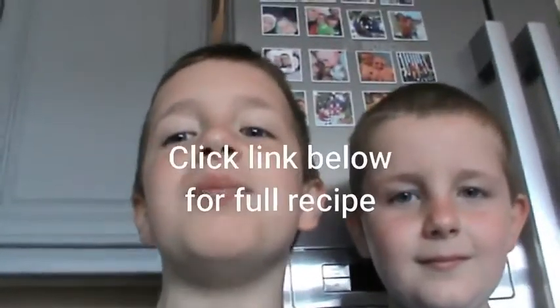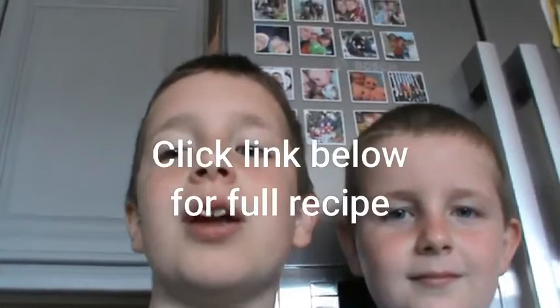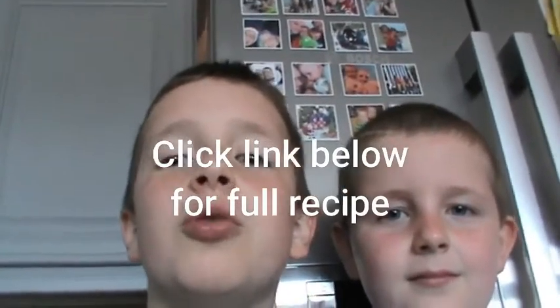Hello, my name is Luke and today me, my dad, and my little brother Perry are going to make a tostado with tomatoes. Hello.